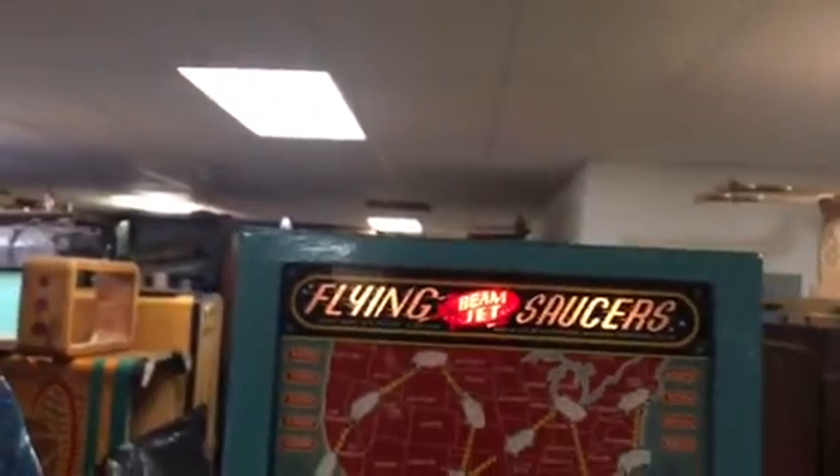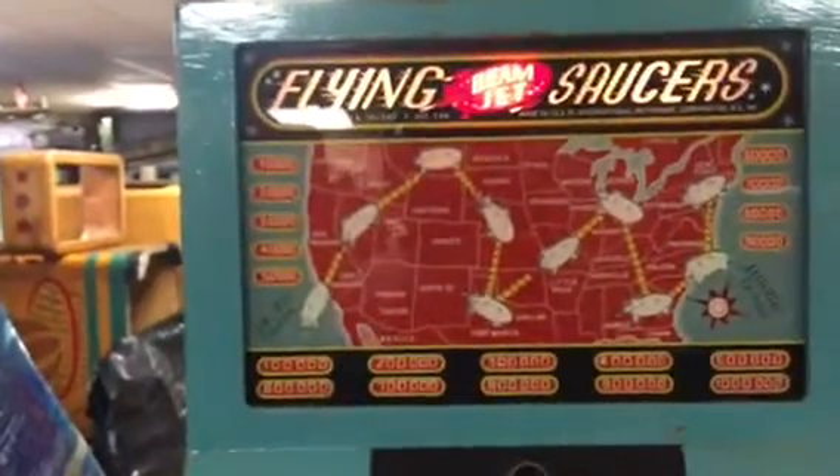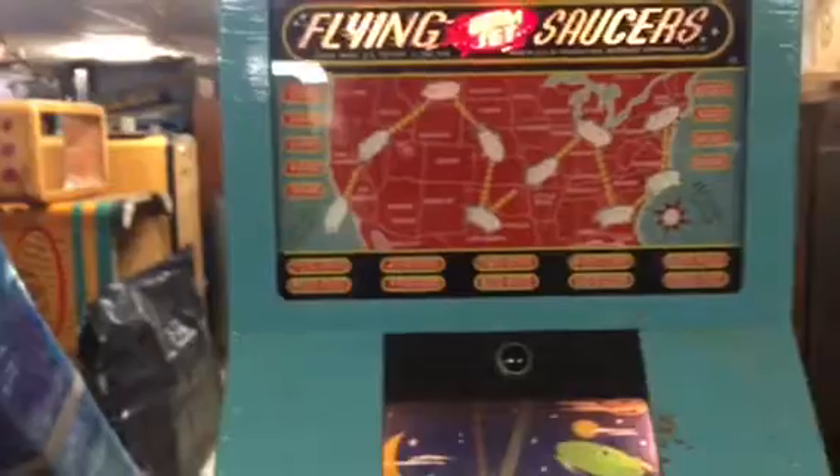Also on the top, what's missing is another marquee. The marquee is a red marquee matching the same as the United States map there, and it has that flying saucer decal on it also.